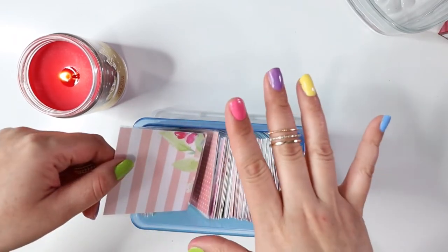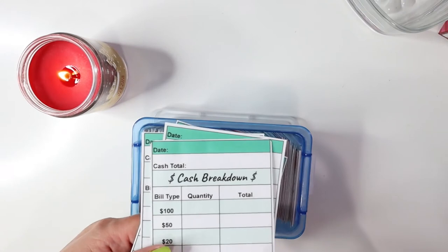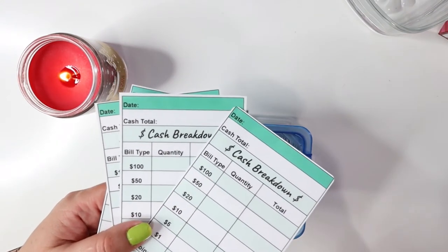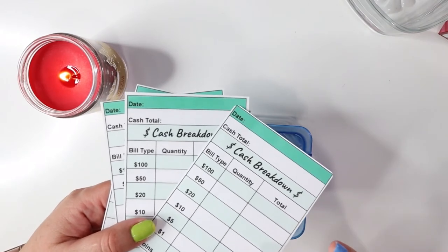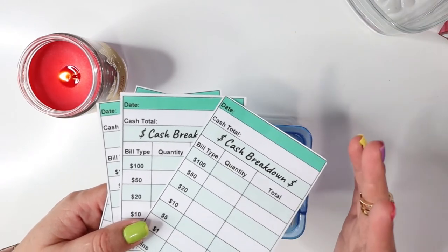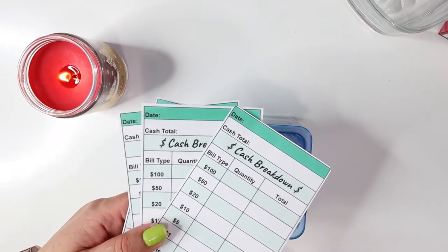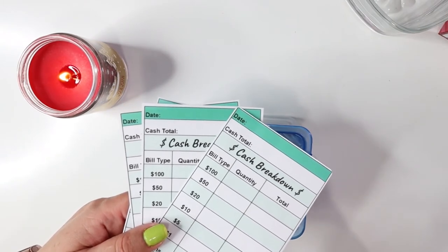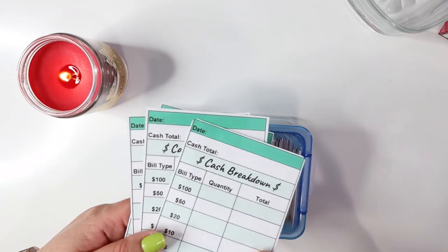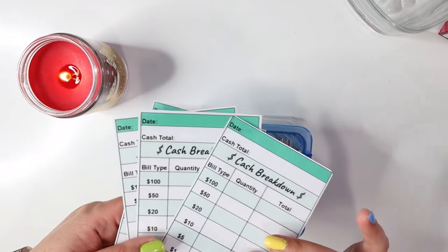I just put my first sale on Etsy — I'll leave that in the description box below. I made these cute cash breakdown slips in different colors and laminated them, and I will be putting those on my Etsy store. I'm so nervous because I don't know if people are going to be interested or buying from me. One of my YouTube followers asked if I was going to sell envelopes, so I decided to start posting what I'm making in case you guys are interested.